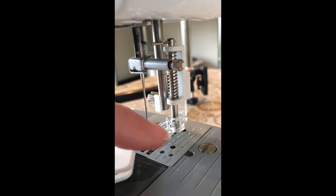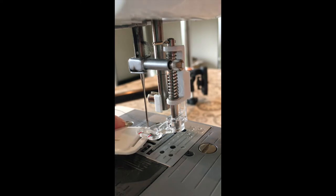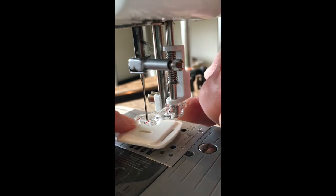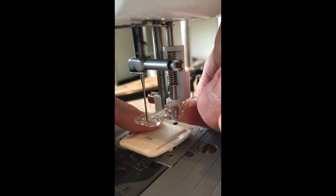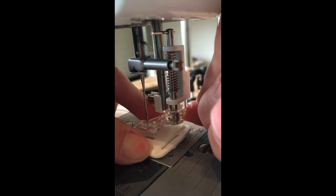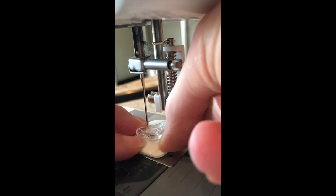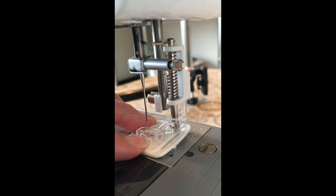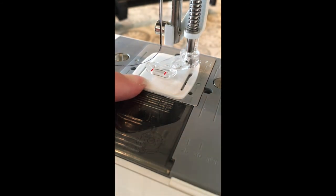To fit the darning plate, it has two little bits that go into holes in your sewing machine. You need to make sure you put it in the correct way — lift up your foot, then position it. It can be a bit tricky to find the little holes. Once found, make sure you marry up the space in the darning foot with the space where your thread comes up, and check that your needle goes up and down.